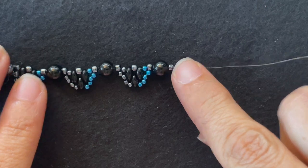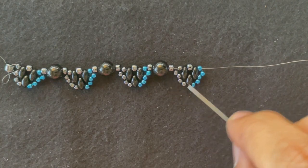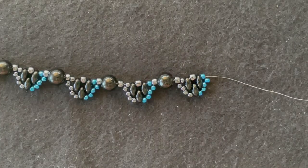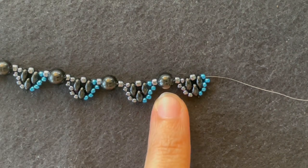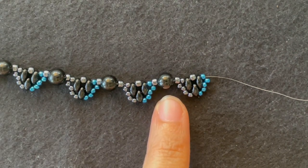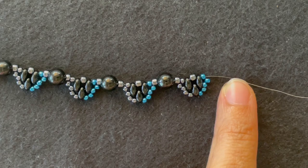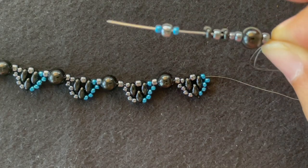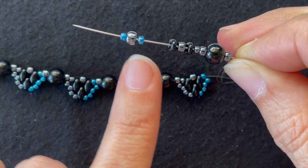So I'm going to continue this pattern until I'm one component from the end, then I'll show you how to end that first row and start the second. I've just put on my 18th 6mm round bead and I'm ready to make my last component of the first row. The only thing different is the last three seed beads.